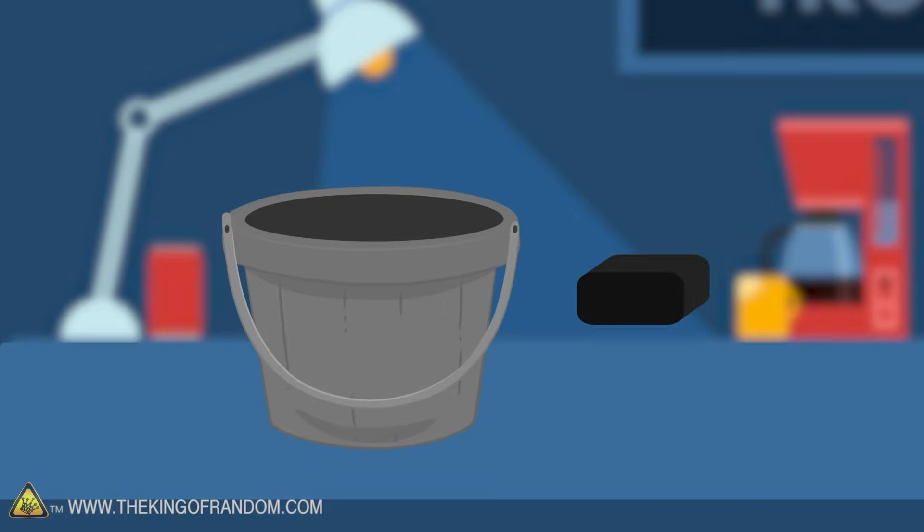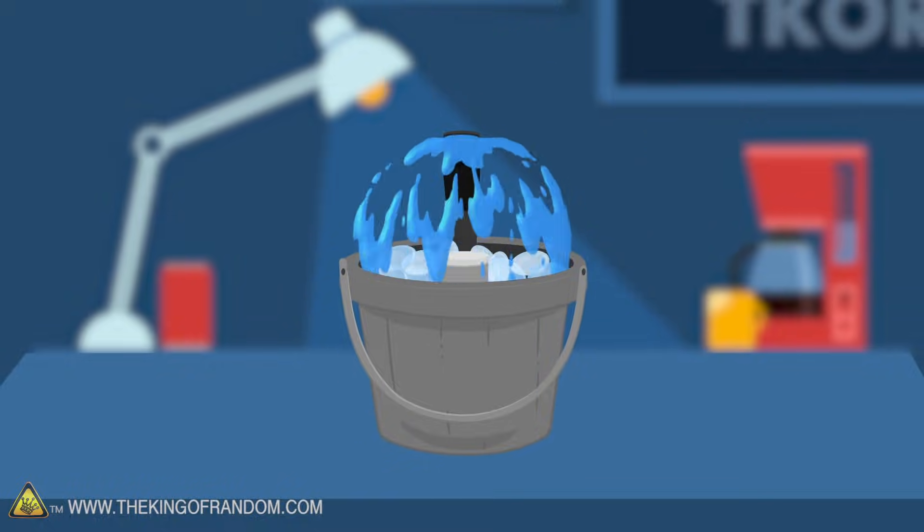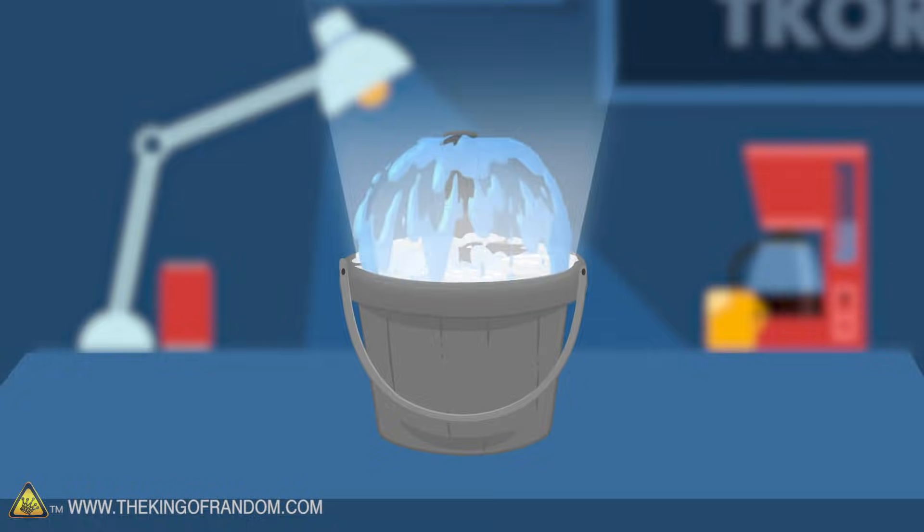Here's the basic idea. We'll use a small pump and a specially shaped nozzle to get a domed mushroom of water. We'll then use a water vaporizer and some colored lights to kick it up a notch.